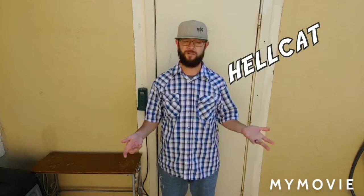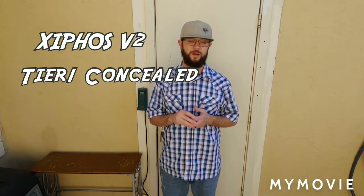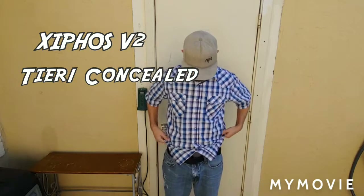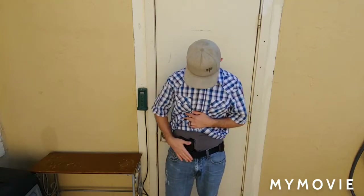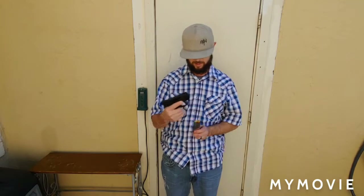I am actually carrying my Hellcat nine millimeter with the 11-round magazine in it, and I have the Xyphos II from Tier One Conceal. Take a look at that — that's my concealed carry right there. There's the gun.